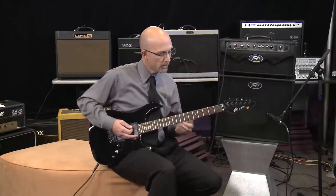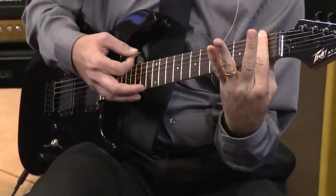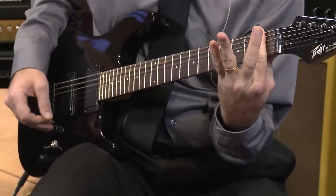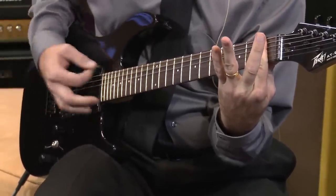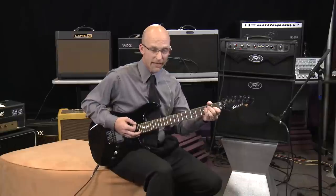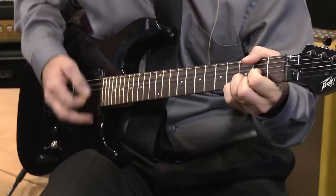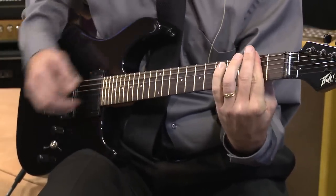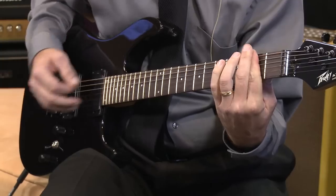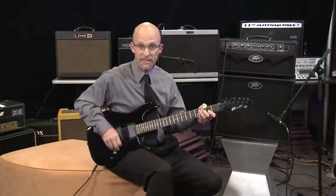Furthermore, I can move up the neck and do other tunings as well. If I hold my fingers here on the first fret all the way across all six strings, I'm now in E-flat tuning. And so on — as I move up the neck, it'll drop it a full step. Now I'm in D tuning.